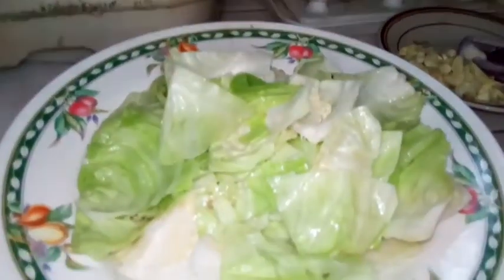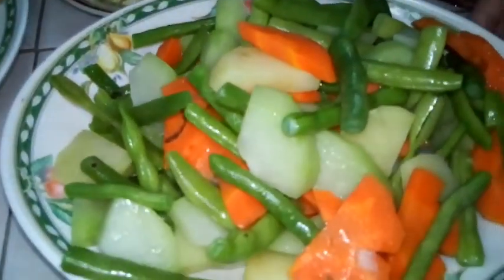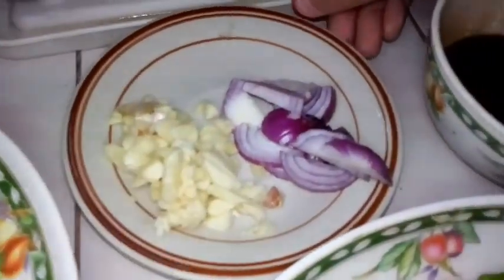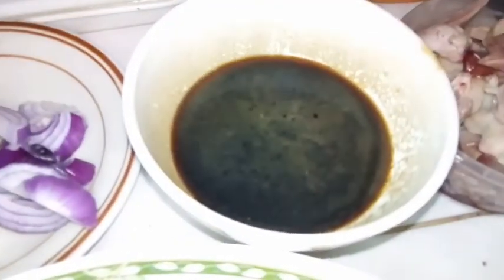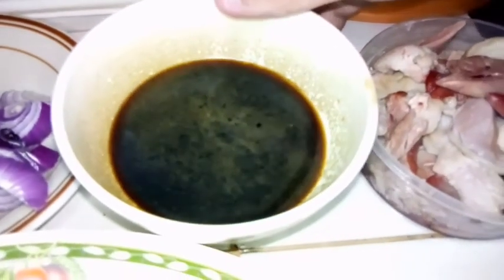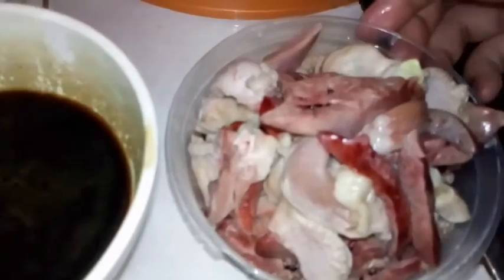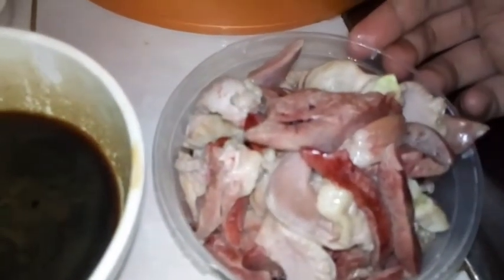So ngayon guys ay magluluto na po tayo at ito ang mga ingredients ng ating lulutuin — chop suey. Repolyo, mga mixed gulay, bawang, sibuyas, soy sauce at oyster sauce na pinagmix ko na, at atay ng manok.